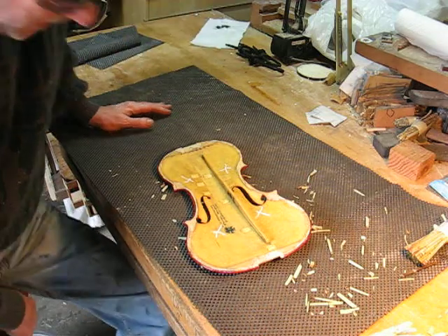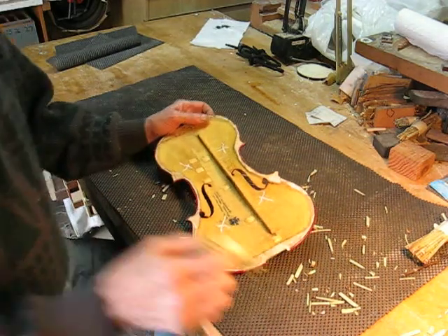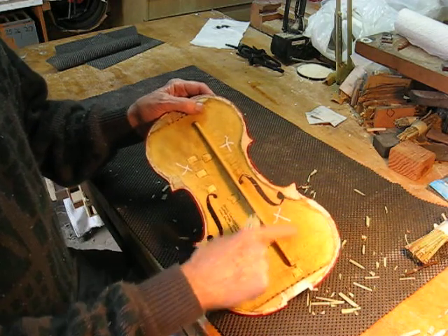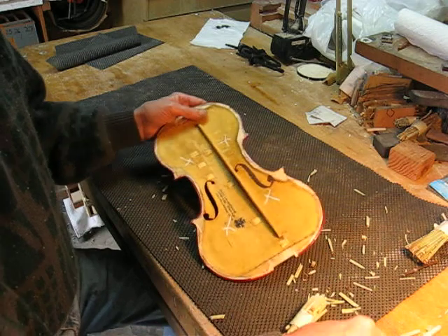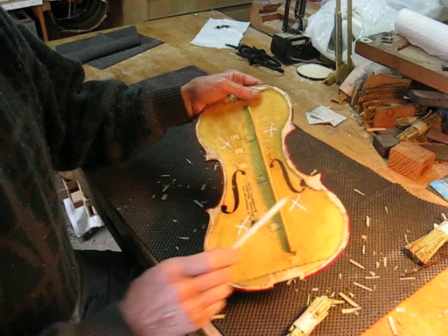I just want to do a quick demonstration of Dutch Rush on the top plate. This is two coats of propolis — you can see the color difference. It's dried overnight in the Dutch Rush, so we can see if we can hear the difference. This is approximately the same kind of tone.